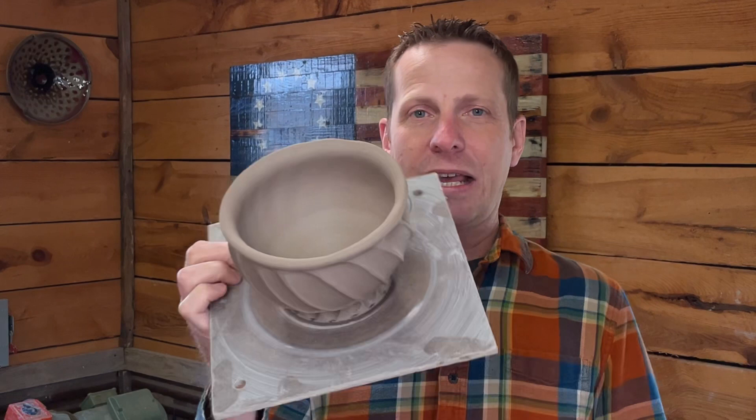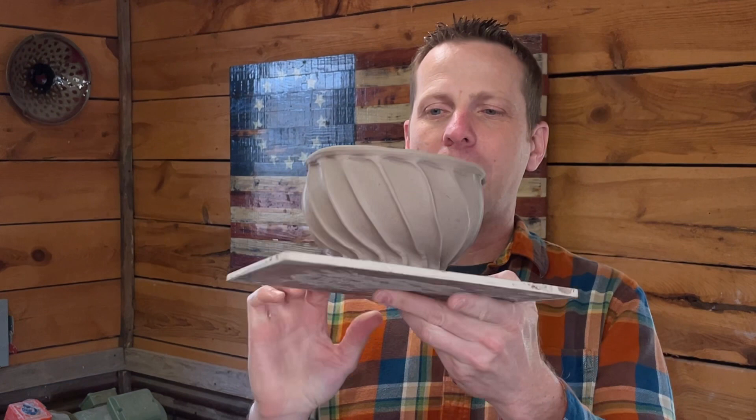Hey everybody, welcome back to Matthew Kelly Pottery. I hope you are doing well. You may be here today because of this reel or this short, whether you've seen it on YouTube or Instagram. You may not have seen it yet, and if you want to see either the short or the reel, they're the same video with just different music on each platform. Both links are down in the description of this video, but this video today is to show you how I made that piece — how I made a piece very similar to that. I'm going to describe the process of how I throw this, how I carve the facets in, and then stretching it out to get this design.